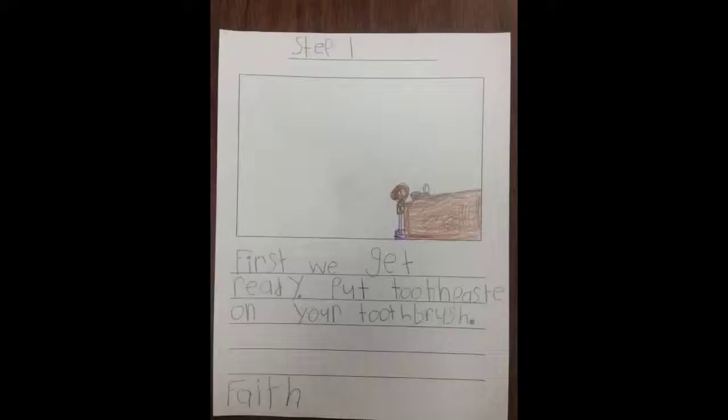Step 1: Get Ready. Put Toothpaste On Your Toothbrush.